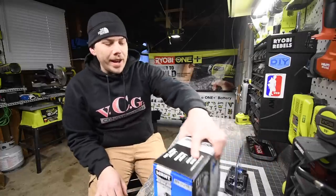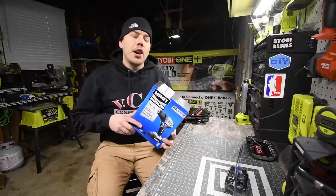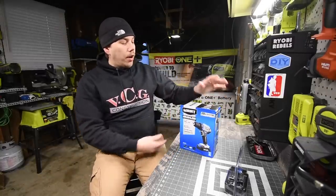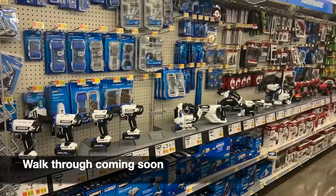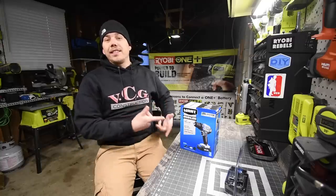Today we are going to unbox and test out the Hart brushless half-inch drill driver. At my Walmart they just released most of the products, and they're available to buy in store on the shelf.